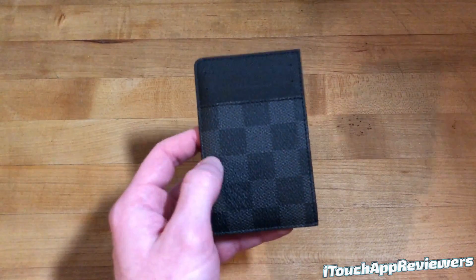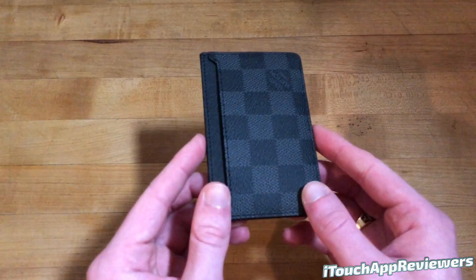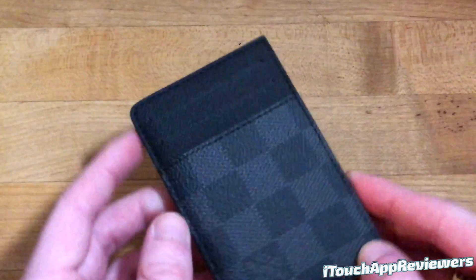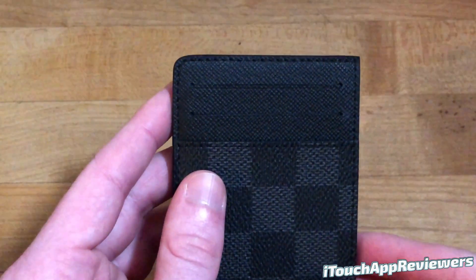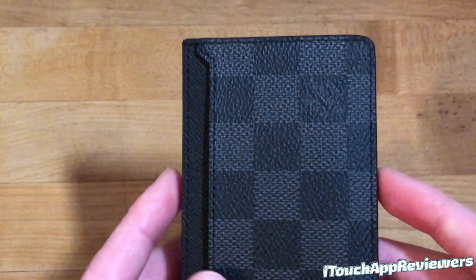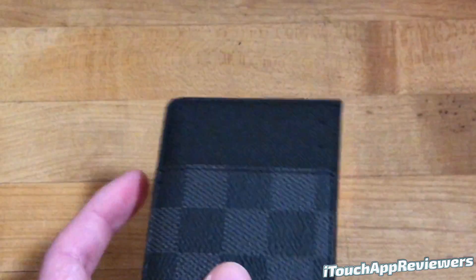Thank you very much for this very nice gift. It's got this nice black checkered pattern — I believe it's called Damier Graphite, that is the color. So I'm going to go over how many slots it has, how it fits into my daily life, and whether I think you guys should get one or not. First, just looking at the design, you can obviously see the craftsmanship on this is very very good. The stitching looks really nice all the way around, it is very uniform as you would expect for a $290 wallet.